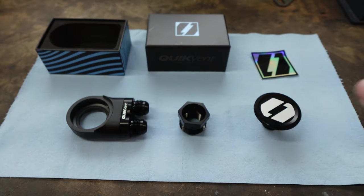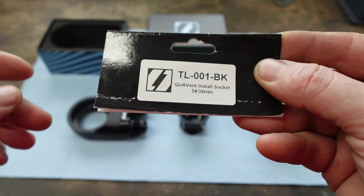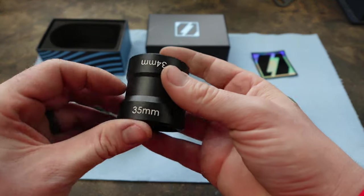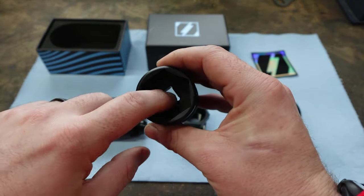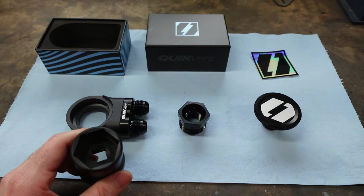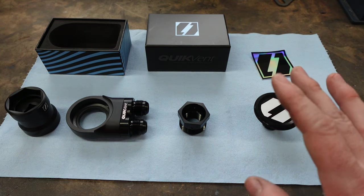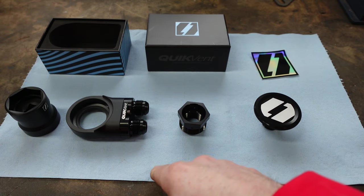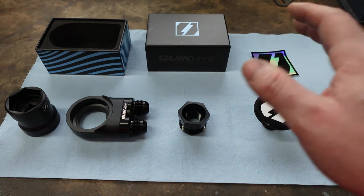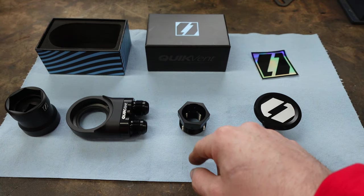So I'm going to show you guys how to install this. He does sell a tool — part number TL001-BK — it is the install socket. It's dual-sided: we're going to use the 35mm side, and it has provisions for a half-inch drive. All in all, very simple, very complete kit. Everything you need is right here. He also sells a catch can setup and lines so you can essentially have a plug-and-play kit from him.